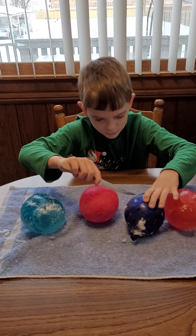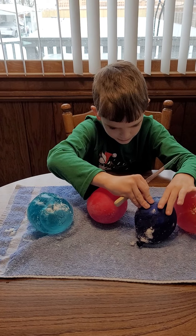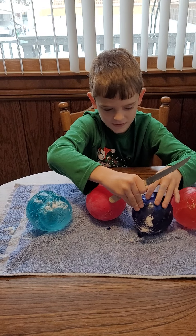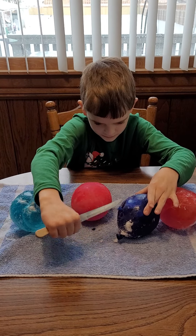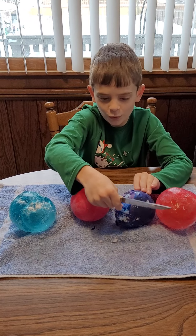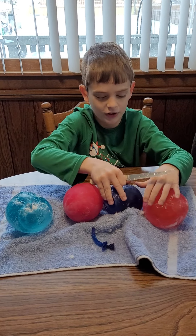It wasn't coming open — wait a minute, wait a minute — come on, come on — there we go! So satisfying! Make sure to give this video a like.